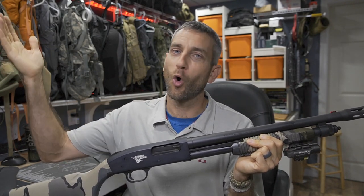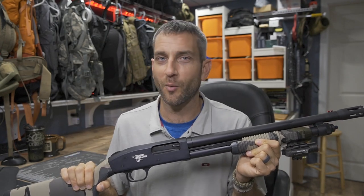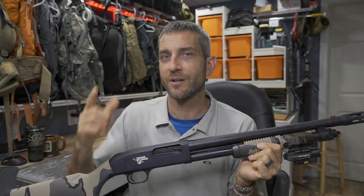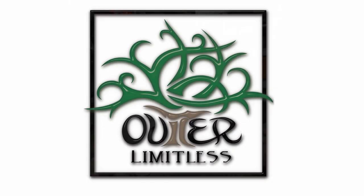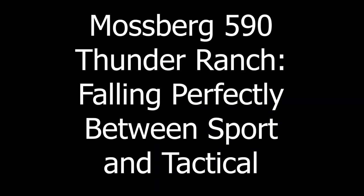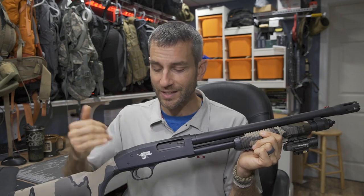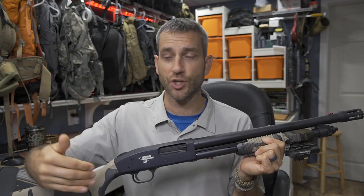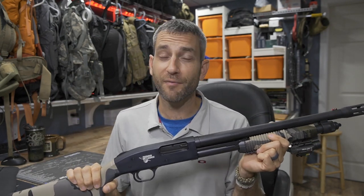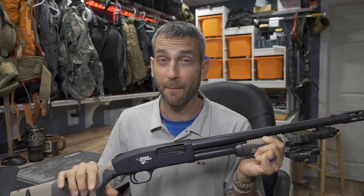We're going to go through this in a bunch of detail, look at the overall features, and then some range footage and general overall impressions. Now, this specific model is the Thunder Ranch Edition. If you look at the Mossberg 590, there are a whole bunch of different models in this particular 590 lineup.